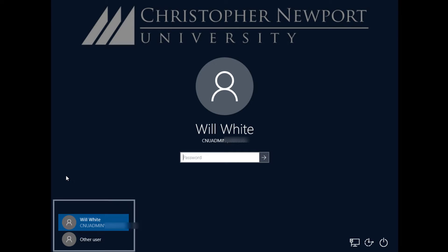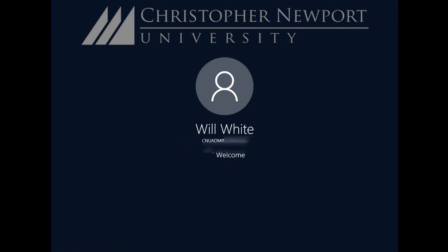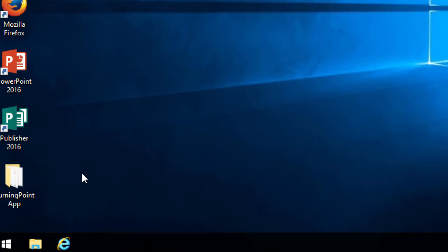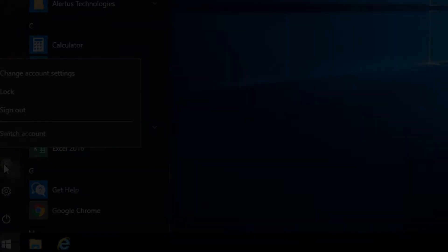If you see someone else's account on the front, that doesn't mean they're still logged in. Just click Other User, enter your CNU ID number and your CNU password. Once you're in, you can use any of the apps that you need to. When you're all done, it's very important that you log out of the computer. You don't want to just leave it locked, because you'll tie up resources that the instructor after you needs. And you don't want to turn it off, because then we're not able to maintain it. So click the Start menu, click the person icon, and choose Sign Out.